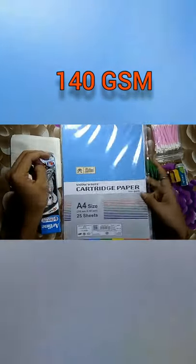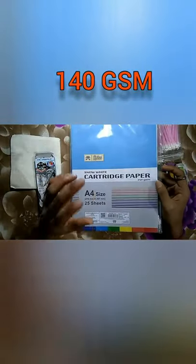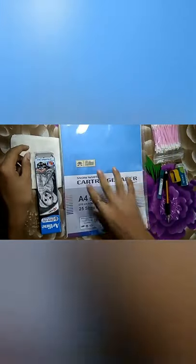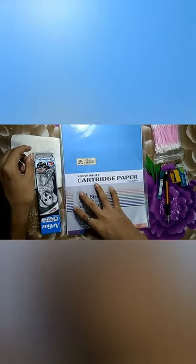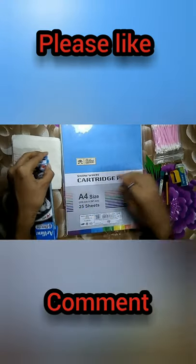Let's start with paper. I'm using a card-ease paper, 140 GSM, A4 size. Because it's great for beginners and it's cheap too, so it will easily be available in your store.